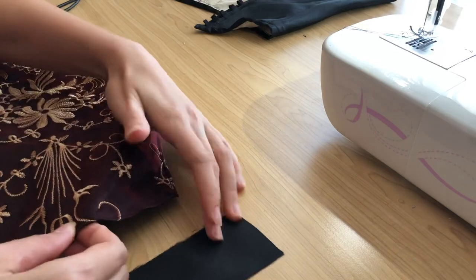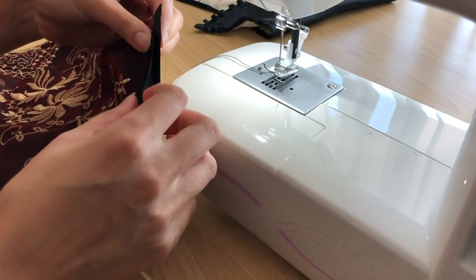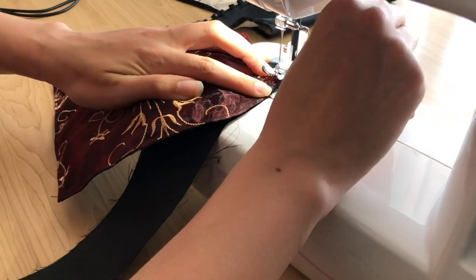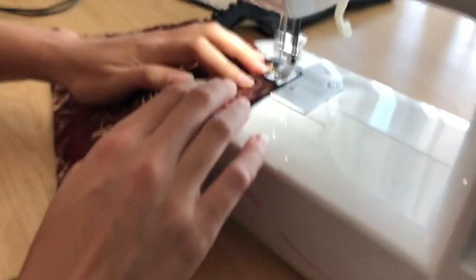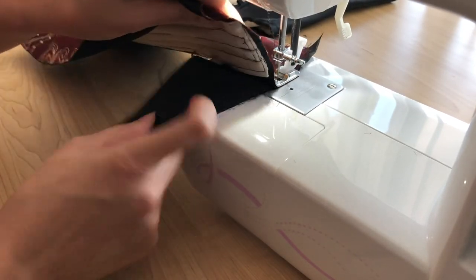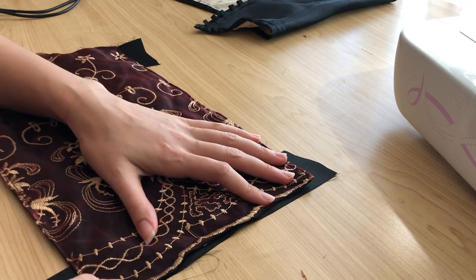The very last step is attaching a black satin strip of fabric to cover up the raw edge of the modesty panel and tie it in with the rest of the bodice — the black edges really finish it off nicely. I cut out a basic strip of black satin, placed it right side down facing the wrong side of the modesty panel, aligned the two raw edges, and sewed along the bottom edge. I believe I did the exact same thing for the top edge of the modesty panel as well.